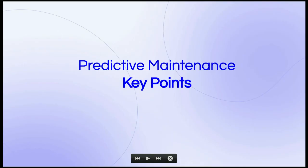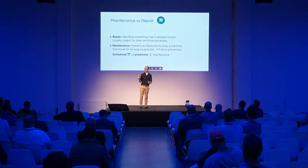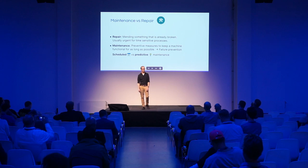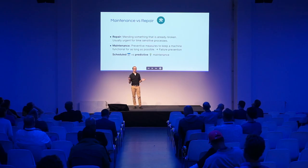We're here for predictive maintenance, so let's discuss a few key points. There's a difference between maintenance and repair — if you need to repair something, it's a bit too late already; something already broke. In a production environment with time-sensitive processes, that's the urgent situation when things are on fire and somebody needs to fix things very urgently — you want to avoid that. Maintenance is preventive: it should allow a machine to run as long as possible. It's failure prevention.